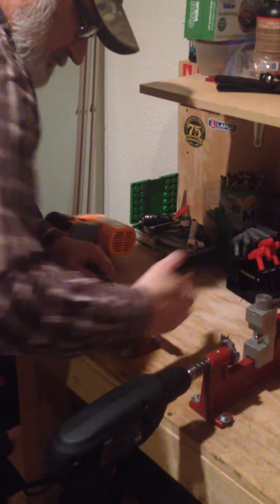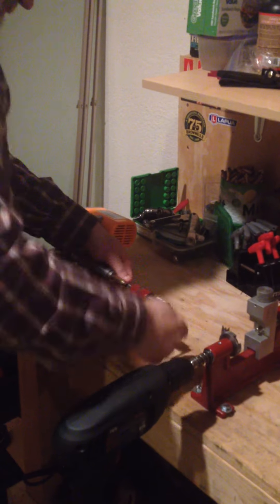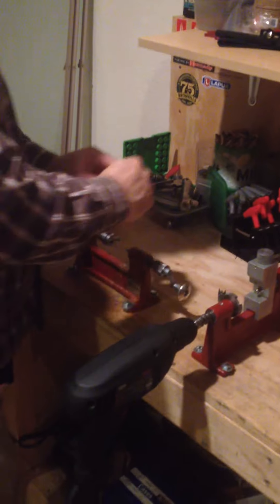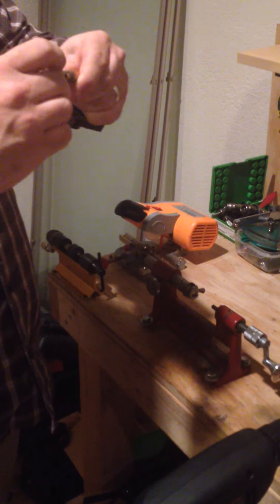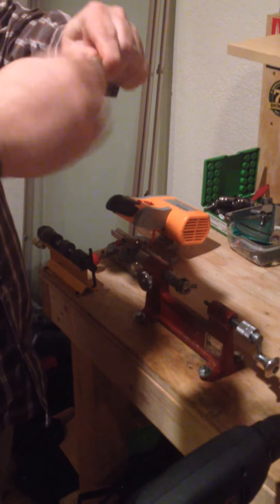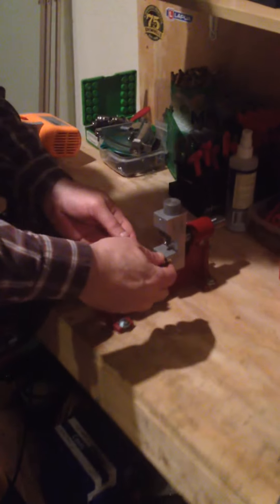Then I'm going to trim it to length. I'm going to chamfer and deburr — I just did it before going in there just to make it easier for the reamer to go in there. So now I'm going to neck turn, so I put this piece in there.